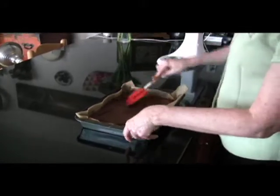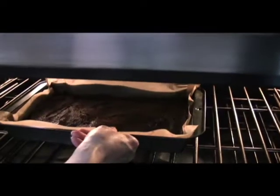We have preheated the oven to 350. Time's up, 23 minutes. Make sure they're done on the inside. I think those are done.